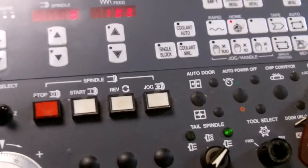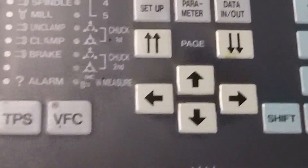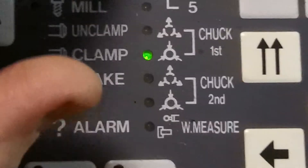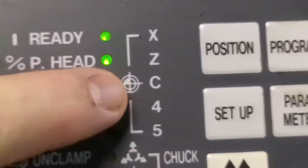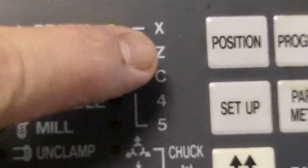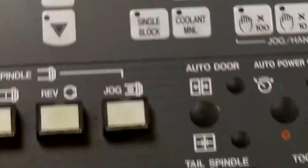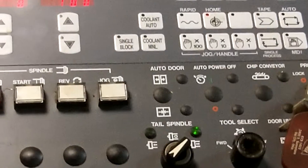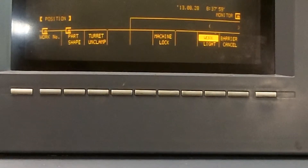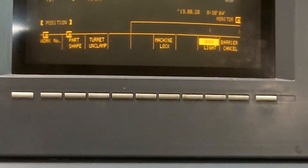Once the turret has reached its home position, you will see on the display the home indicator and the two indicator lights — the X indicator light and the Z indicator light. They are both green, which means the turret has been homed. And if you look on the screen, the zero return prompt is now gone.